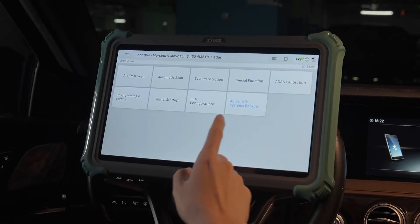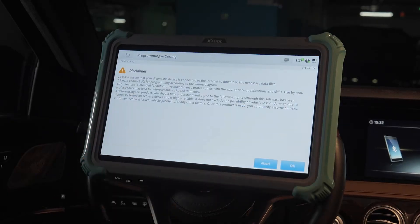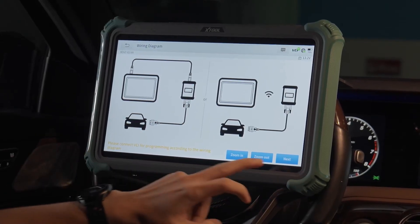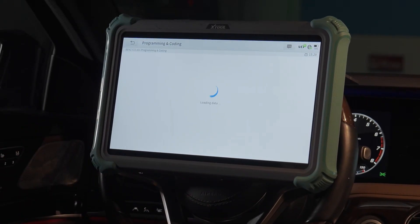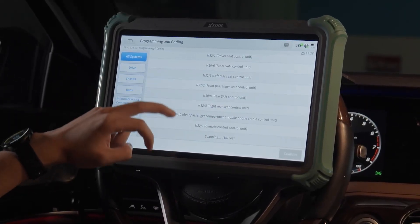Then we can select programming and coding. There is a disclaimer. The Wi-Fi connection is ultra-stable and perfect for programming. Programming and coding — it's scanning the systems.